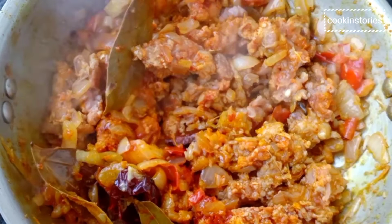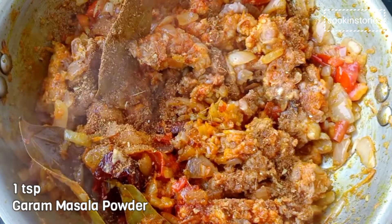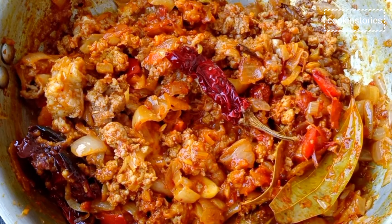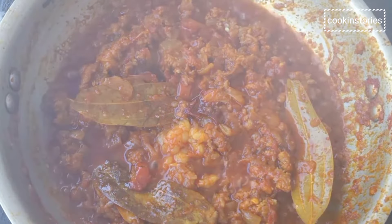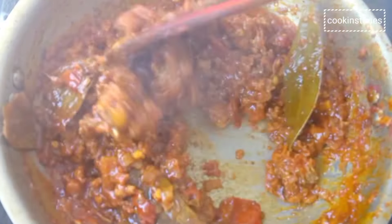After mixing, add 1 teaspoon of garam masala powder and reduce the heat to low. Cover with a lid and cook for 10 to 15 minutes, stirring occasionally. When you see the oil seeping through the masala, stir it again.